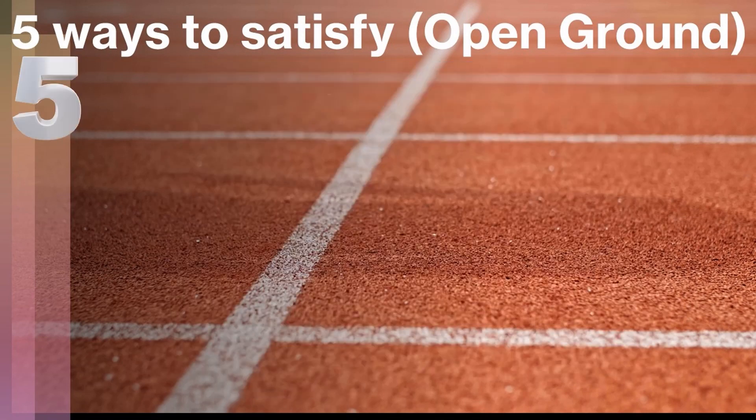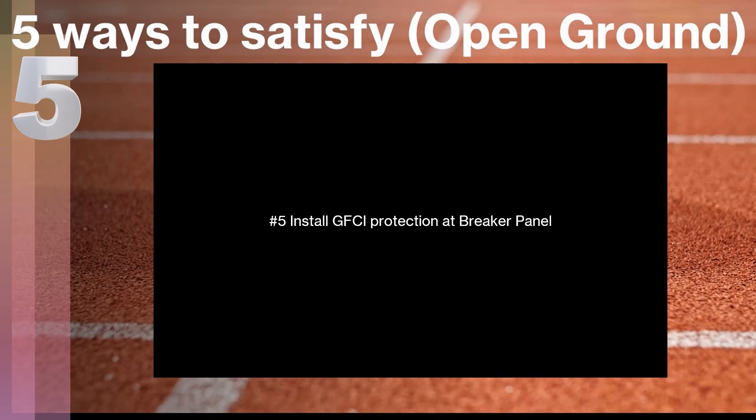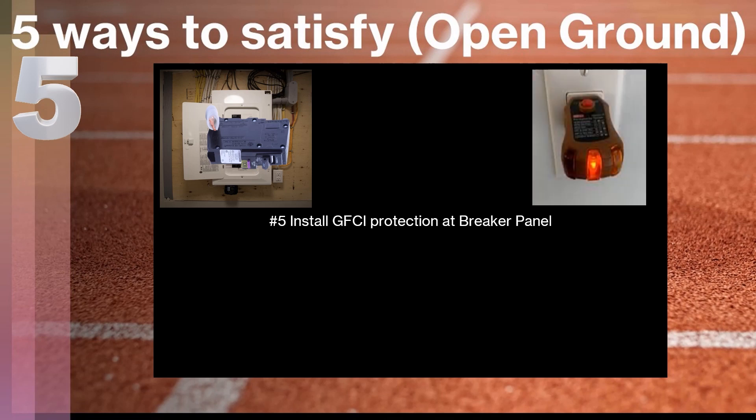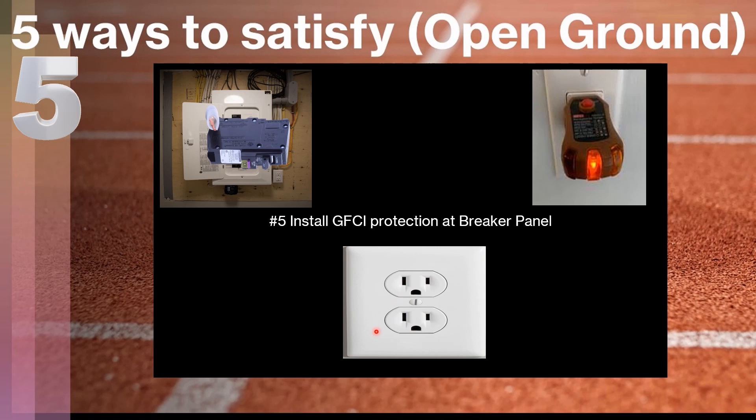Finally, number five — and this is the one we probably use most often — is to install GFCI protection at the breaker panel. We physically come to the circuit breaker panel and install a dual-function breaker, depending on your brand. Normally we install AFCI and GFCI technology together because it's usually required by code depending on what area of the home we're working in — so you can really kill two birds with one stone. This allows us to legally install a three-prong receptacle at any location in the house showing an open missing ground. We still must mark it 'no equipment ground' and 'GFCI protected,' and be mindful of AFCI/GFCI protection requirements for that location.